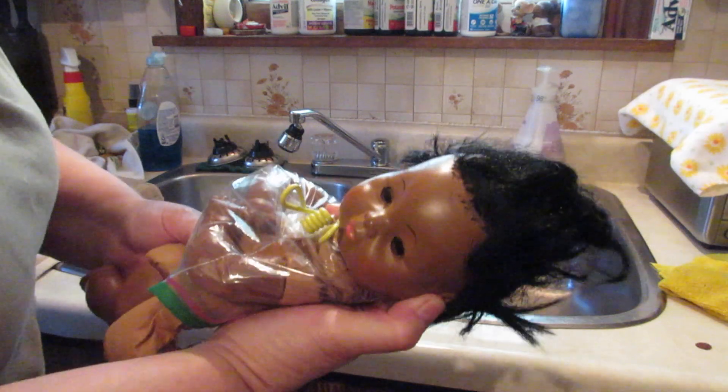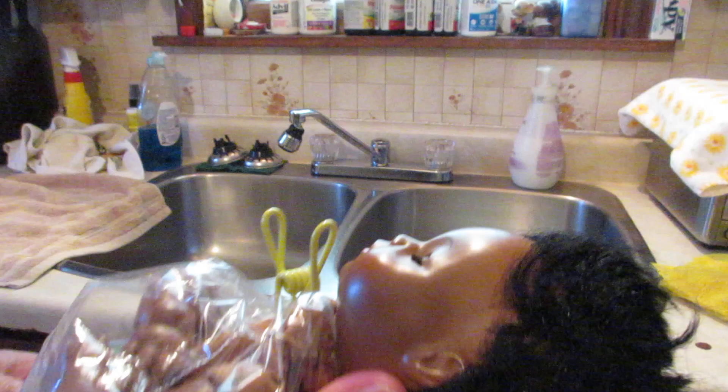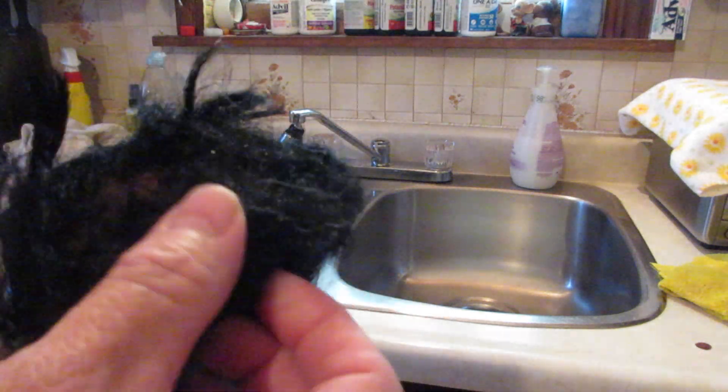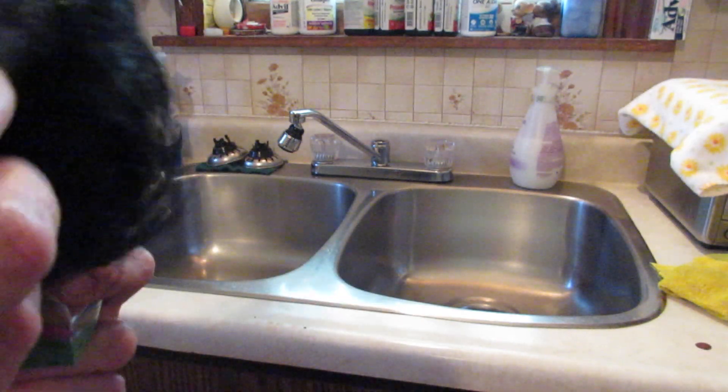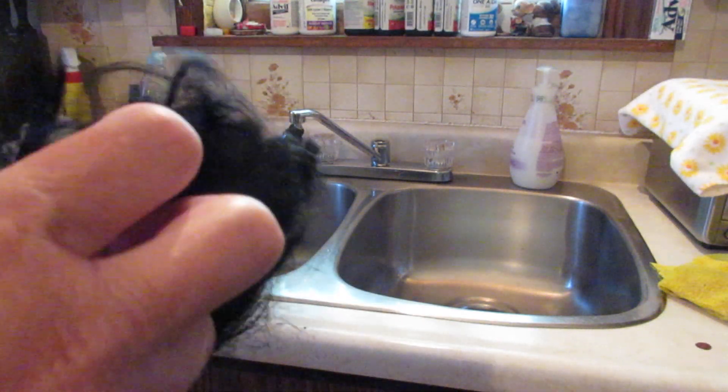So we're going to start her spa day today — she's a cutie patootie — and we're going to see if we can get this hair to lay down. So let's wash her hair and see what we can do with it. There seems to be a lot right in this area here, like a little mohawk she has, but we need to lay that hair down. So let's start.